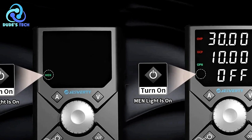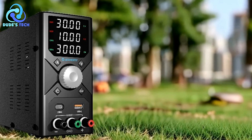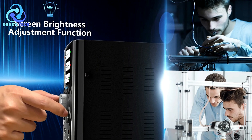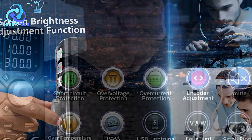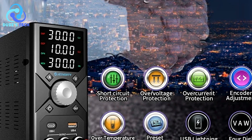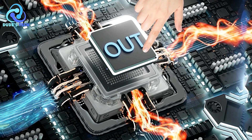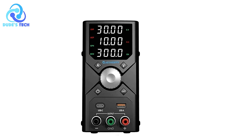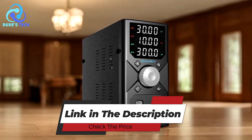Cons. Single-Voltage Input Limitation: The power supply is designed with a single-voltage input, which may limit its versatility compared to models with dual-voltage inputs. While this design choice helps prevent damage from incorrect voltage settings, it also means you'll need to ensure that the input voltage matches your country's specifications. Overall, the Jesverde SPS3010X is a reliable and precise tool offering high-precision stable output and efficient operation. Its four-digit LED display, temperature-controlled fan, and comprehensive protection functions make it a solid choice for both hobbyists and professionals.